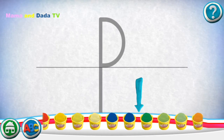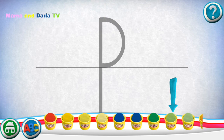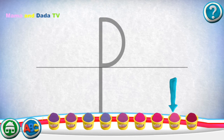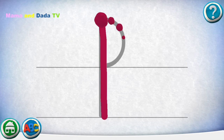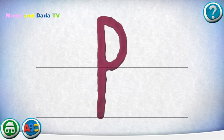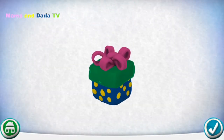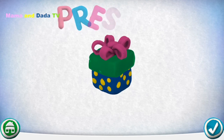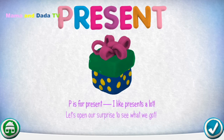Swipe the cans to see more colors. Move your finger along the path from one spot to the other. Keep it up! Great job! P is for Present — I like presents a lot. Let's open our surprise to see what we got.